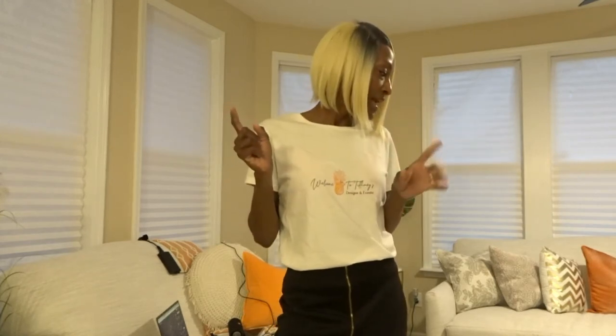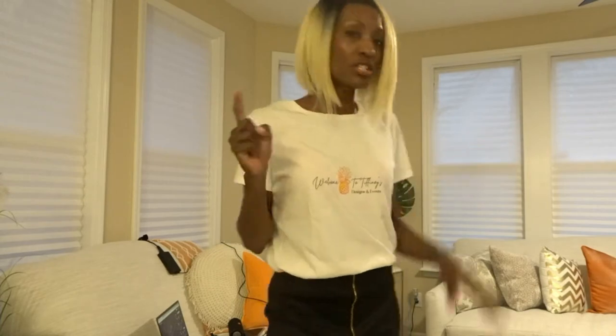Welcome to Tiffany's, where we're creating beautiful moments for family and friends to enjoy. I'm excited today — I'm actually doing another event. It's for a grand opening of a local business here in Indy. The local news is supposed to be there, so I'm trying to design a really large-scale balloon garland for her front window. Let me show you guys what I have purchased for it.